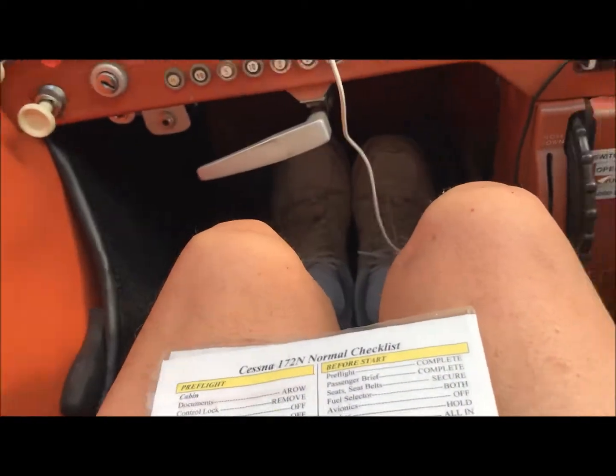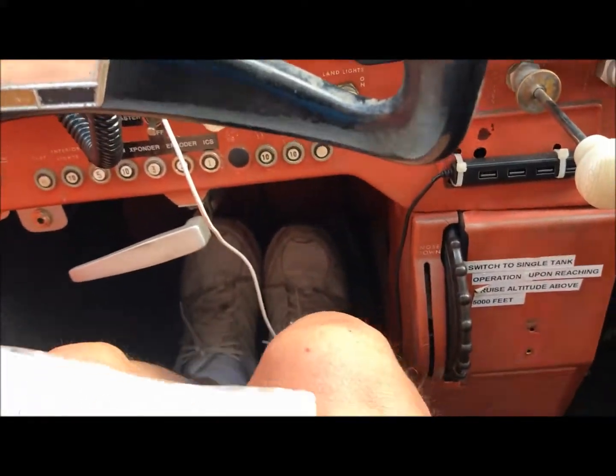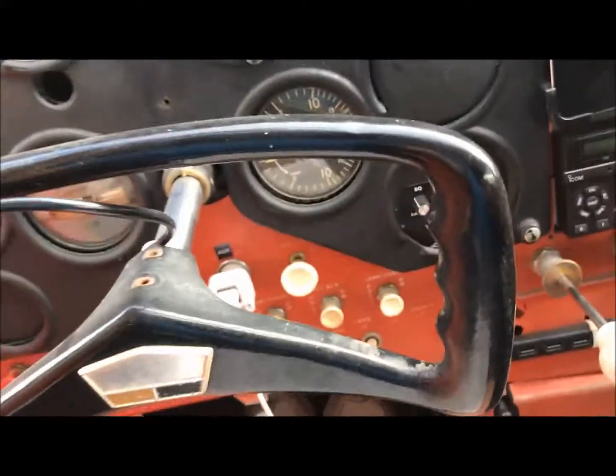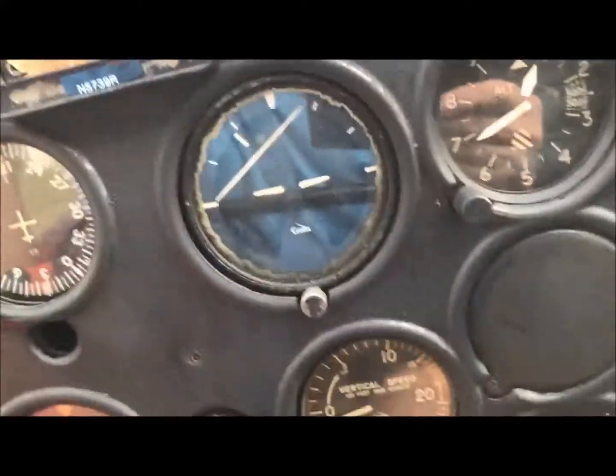I'm inside the airplane now, getting ready to go through the pre-start checklist. Check the fuel — fuel's on both. Mixture's rich, carburetor heat is cold. I do not use the primer on this plane; I just use the throttle, pump it twice when it's cold, and crack the throttle a little bit. The radio's off, and I forgot to turn the master on — so when I call 'clear prop,' nothing happens, and then I reach down and turn the master on.